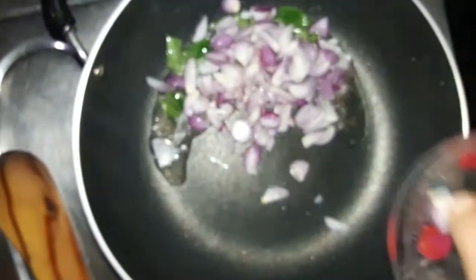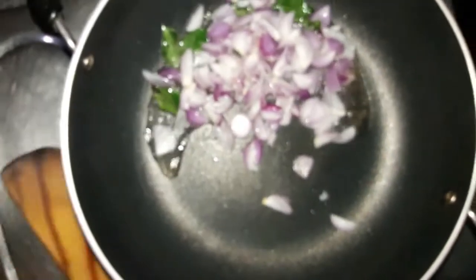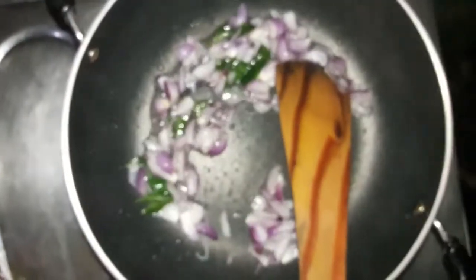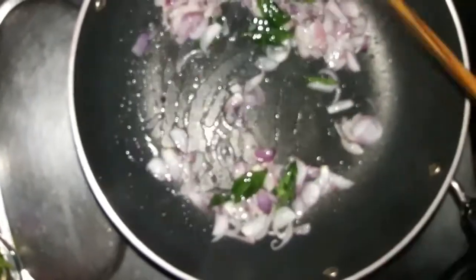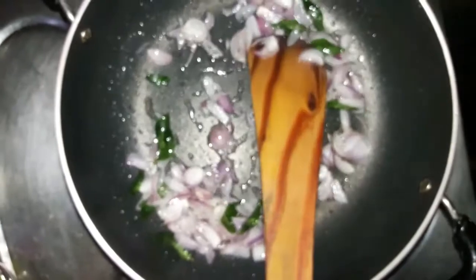We will put the cherry in a few pieces. We put the cherry in a few pieces. It is a very good taste.